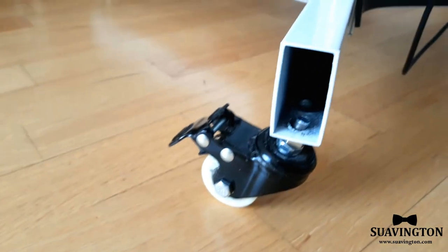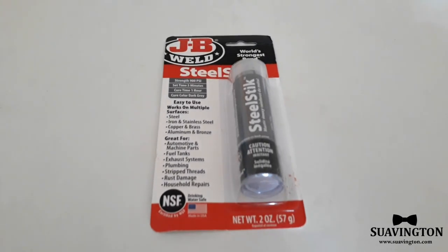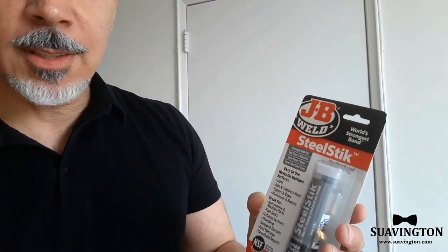Hey folks, so today I am going to try to repair my TV stand. I have a metal TV stand — it's a tall stand with a base that has four legs and it rolls, so there are four wheels. The left rear wheel keeps falling off because that left rear part of the base has loosened and the hole has widened, so the wheel keeps detaching. I'm going to try to repair that with some putty — specifically this JB Weld steel stick that I bought online.